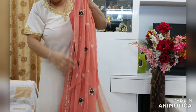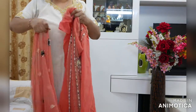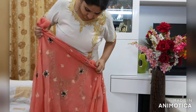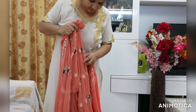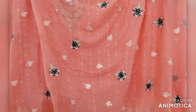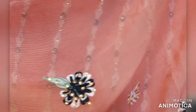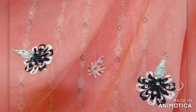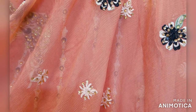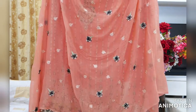With this suit, there is a dupatta which is 2.5 meters long and has stones and thread work with flower motifs — bigger flowers in black and green and smaller flowers in cream and peach color. The dupatta has overall resum thread work all over. This is a pure chiffon dupatta — 100% pure chiffon — very soft, and it gives a really elegant look.